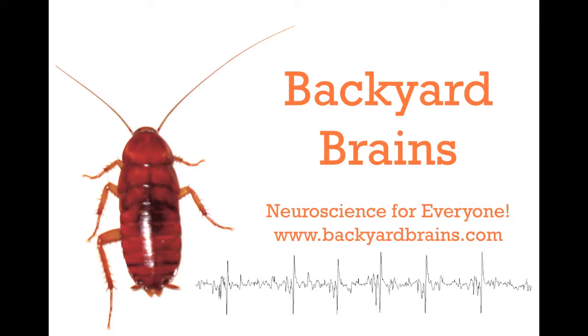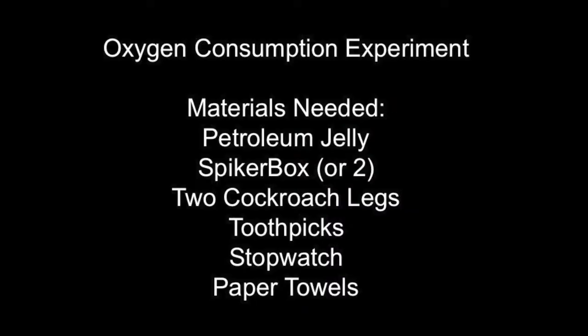Backyard Brains brings you a new experiment demonstrating the effect of oxygen on spikes. You don't need two spiker boxes to do this, though you may find it easier. You do need two cockroach legs though.